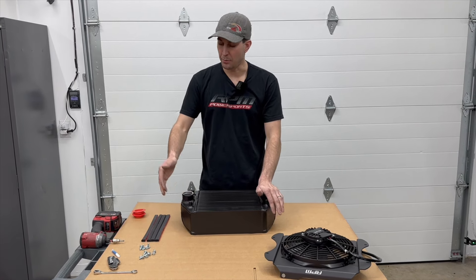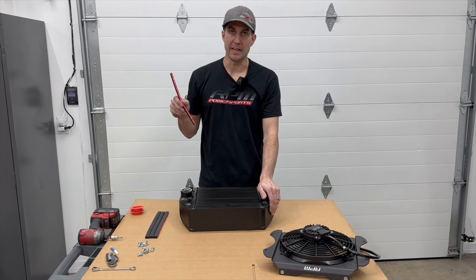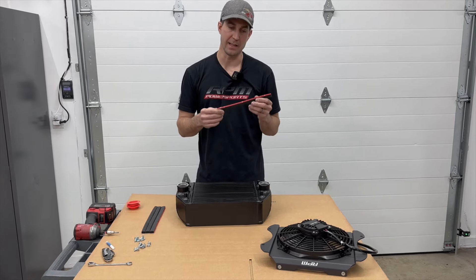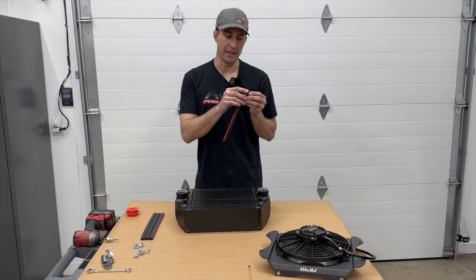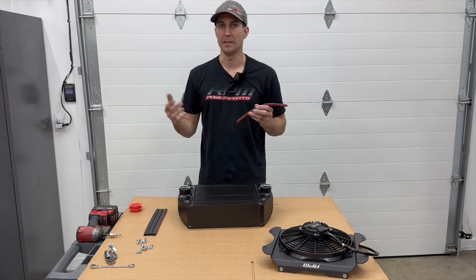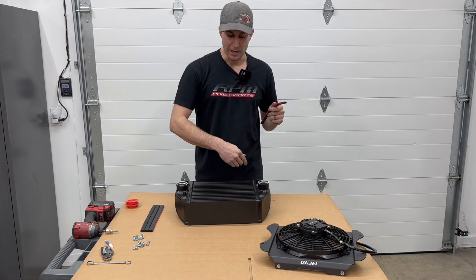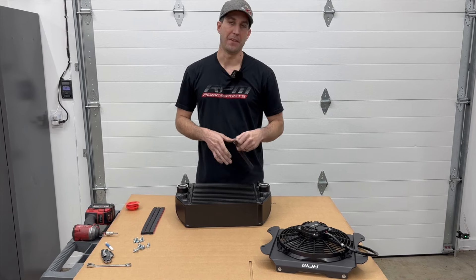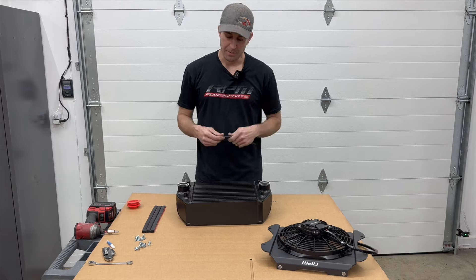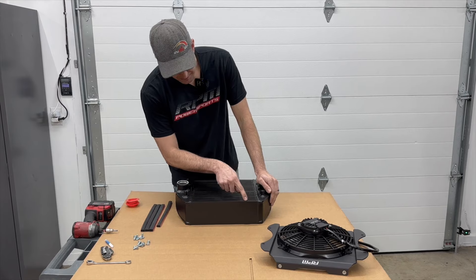To install the hardware — the fan and shroud to this intercooler — we're going to start with the foam. One important thing to know is that this is 3M double-sided adhesive, and the shroud keeps pressure on it regardless. But importantly, you need to be in a warm environment when you install this. The 3M tape is heat-activated — it doesn't need to be hot, but it can't be like 12 degrees outside. What I like to do is get a torch and just heat up the metal a little, then put this on and it'll adhere and stay strong.